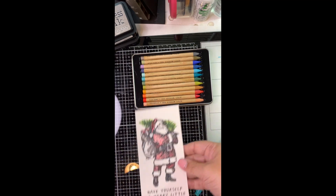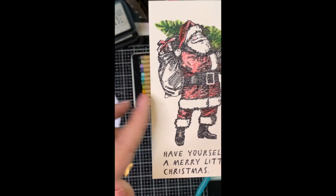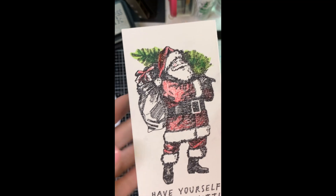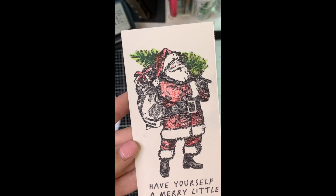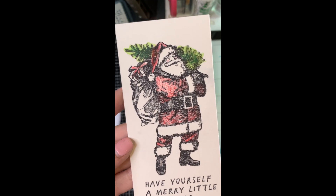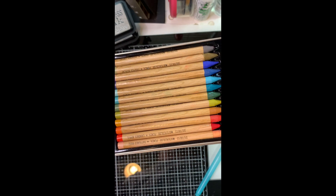In another video that I shared on YouTube, we stamped all of these onto watercolor paper — it's just Canson watercolor paper stamped in the MISTI with archival ink. Then I went through and I colored them with my colored pencils.